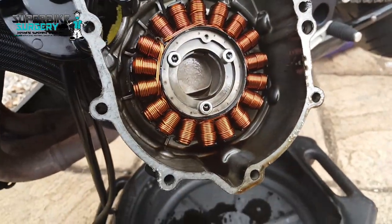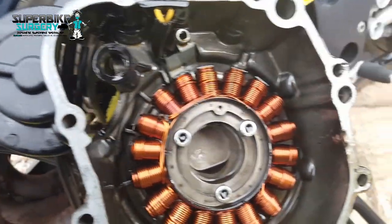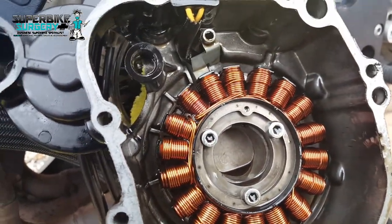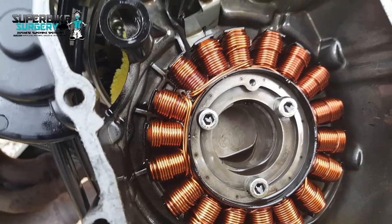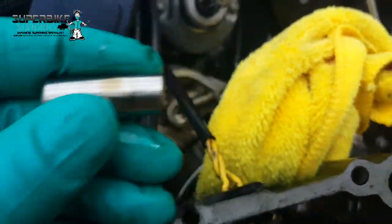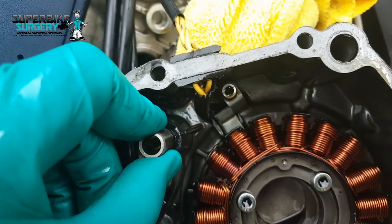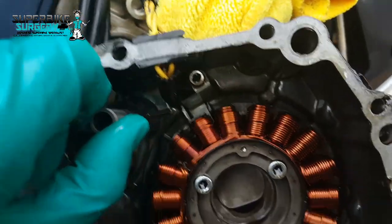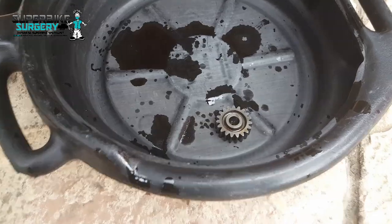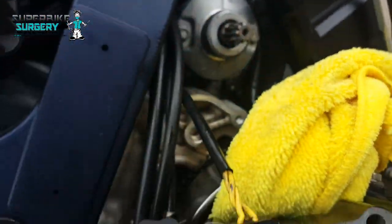It's definitely been apart, I think. I suspect somebody's been trying to diagnose this problem already. I'm not too worried about that cover lining up because it's got this doofa for the idle counter gear - intermediate gear thingy - so it locates there and it locates on the starter, so it's going to be fairly true. But it still should have that dowel. Very strange.